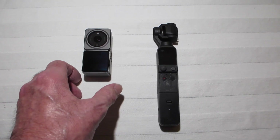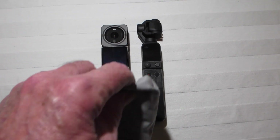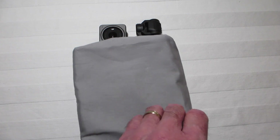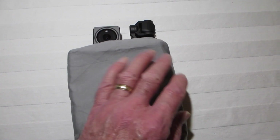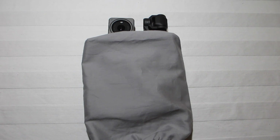What would happen if you tucked a DJI Pocket 2 gimbal camera into bed with a DJI Action 2 action camera and then returned nine months later to see the result? Perhaps it might be this.